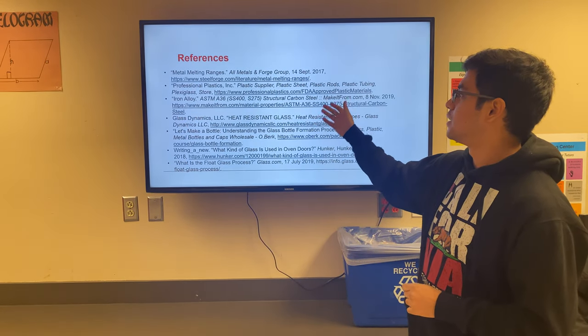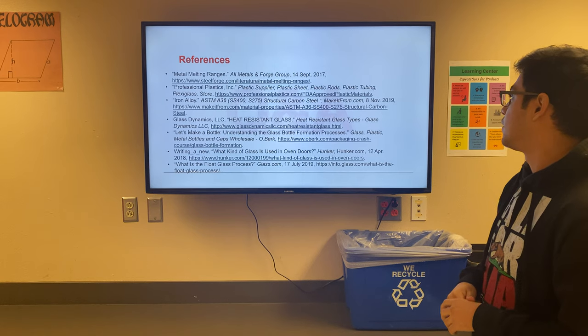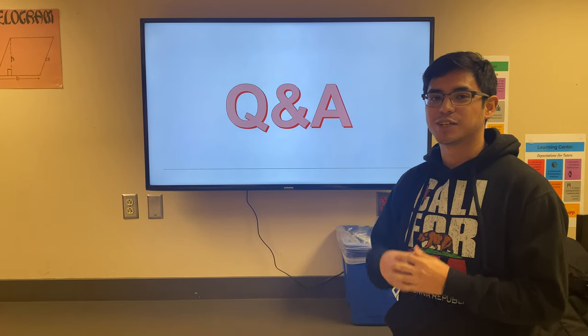These are the references and sites used throughout the entirety of this project. We now have time for Q&A if there are any questions. Thank you.